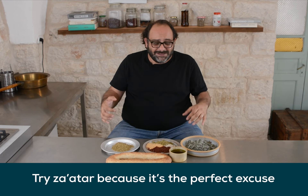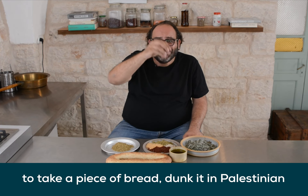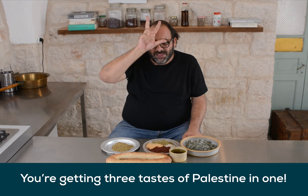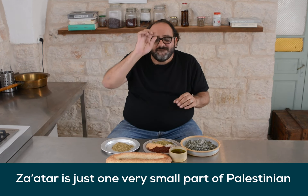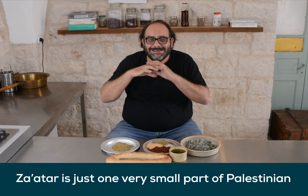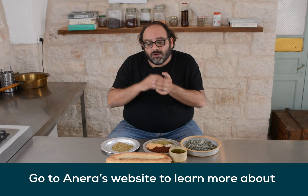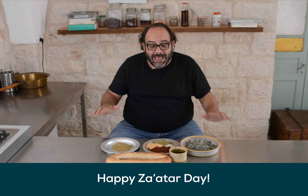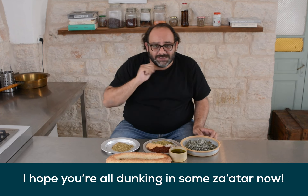Try Zaatar — because it's the perfect excuse to take a piece of bread, dip it in Palestinian olive oil and Palestinian Zaatar. So you're getting three tastes of Palestine in one mouth. Zaatar is just one very small part of Palestinian cuisine and culture. Go to Aniran's website to learn more about Palestinian culture and all the communities Aniran works with in Palestine. Happy Zaatar Day — I hope you're all dunking some Zaatar right now as we speak.